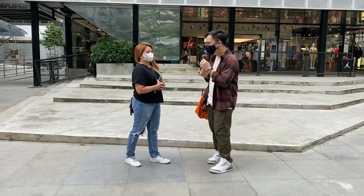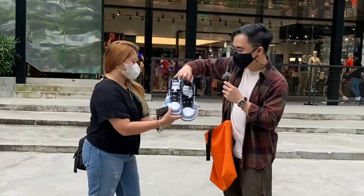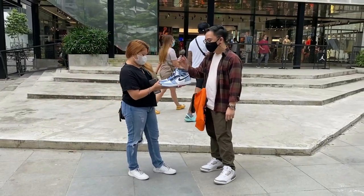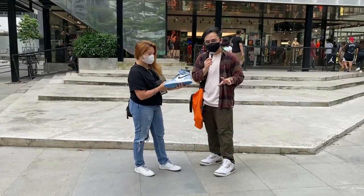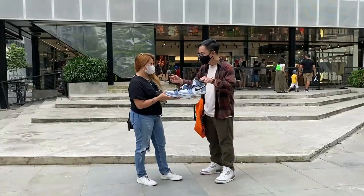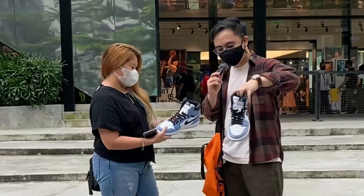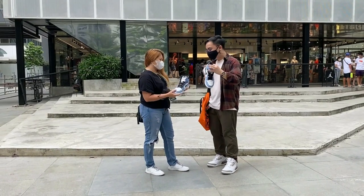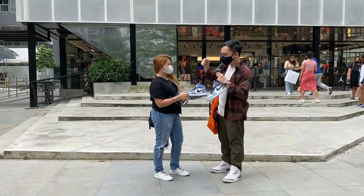May papakita ako sa'yo na pair — I need help to identify which one is fake and which one is not. Isa dyan legit, let me know kung ano sa tingin mo. Disclaimer: si Mary is not a legit checker so pwedeng magkamali. Sobrang identical sila. Mary thinks this one is the fake and this is the legit, basing it on how it looks. But actually, the one she's holding is the fake. Unfortunately she got it wrong — maraming salamat, Mary.